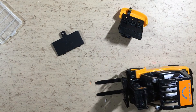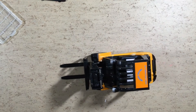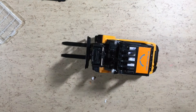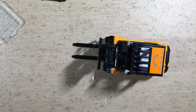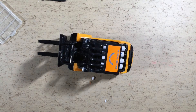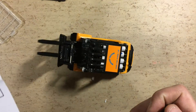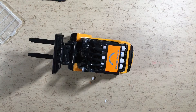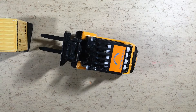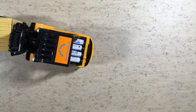Now let's test this thing. Of course there is no proportional control. How does the lifter work? This thing is hard to control without proportional control.